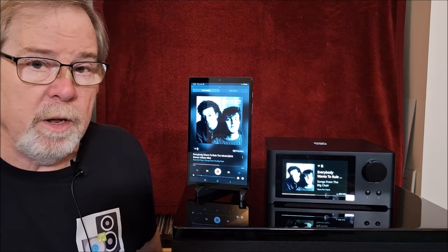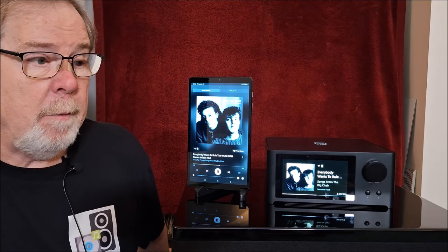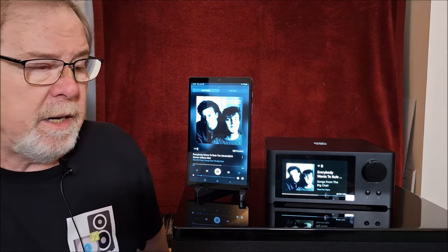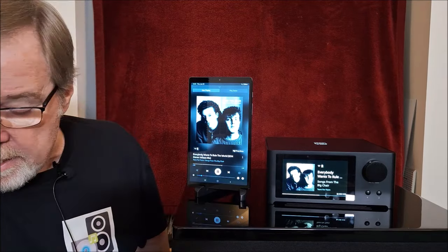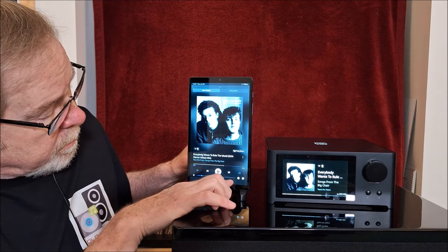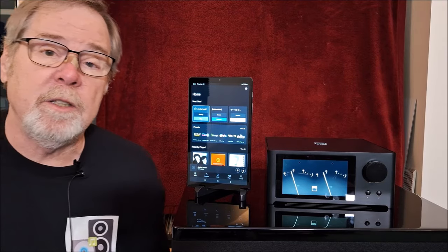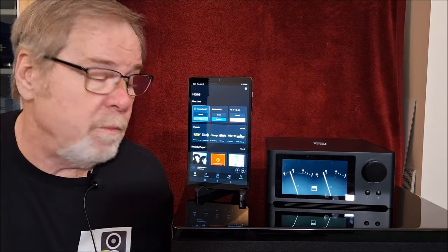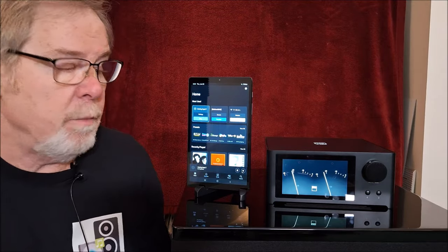A ton of available features built into BluOS, and it's been around for years — very well developed and works really, really well. The unit has great connectivity on the back. I can't think of another amp at this price point — maybe the EVO 75 from Cambridge, but I don't think it has the same connectivity. One of the party tricks with that beautiful display is that if you have an analog input coming in, you get power meters. The power meters are only on the analog input, not when you're streaming, but it's a really nice feature. And because it has analog inputs, you can do turntables and things like that.